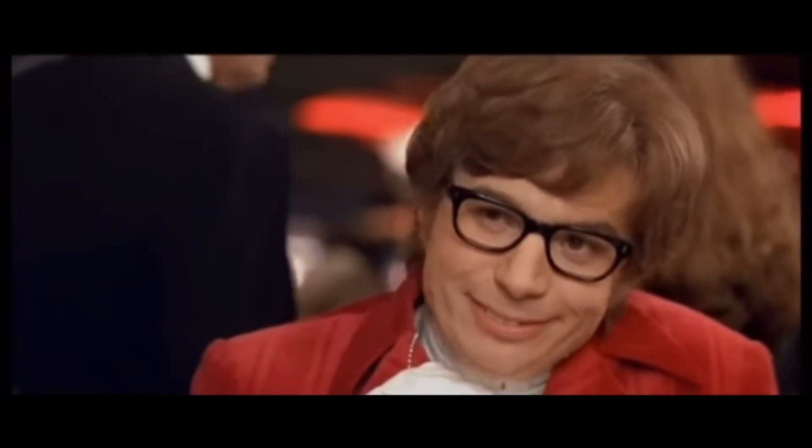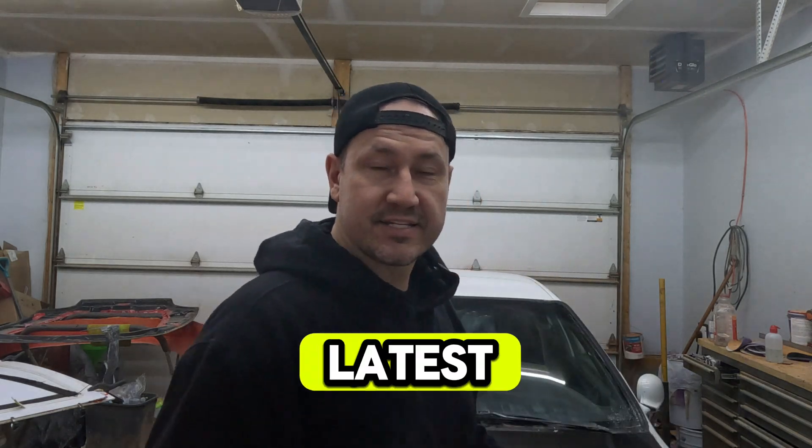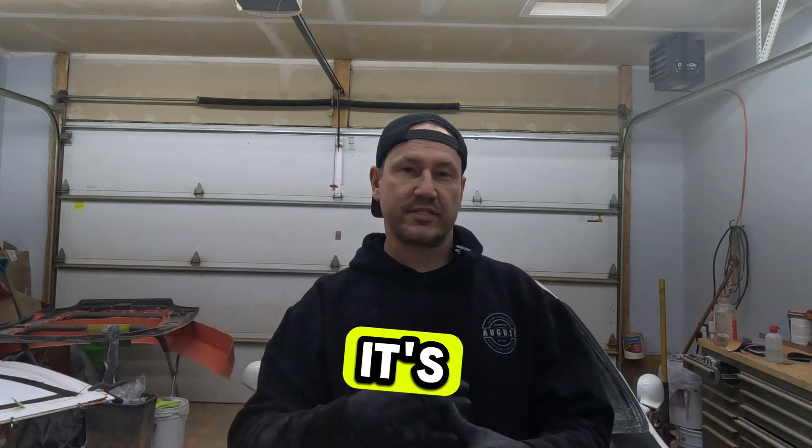Welcome back to my channel. If you don't know who I am, my name is Steve. Behind me is my latest creation. This channel started as a vlog — it's still a vlog.